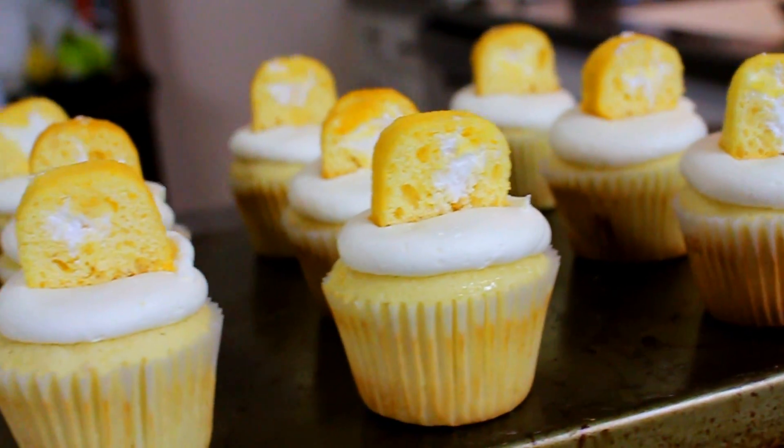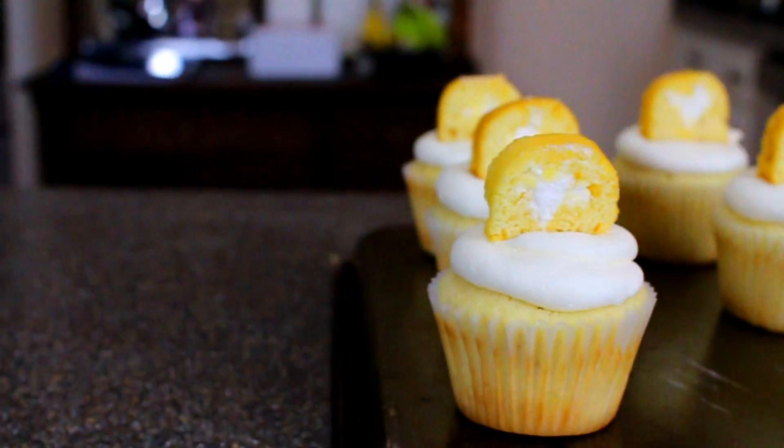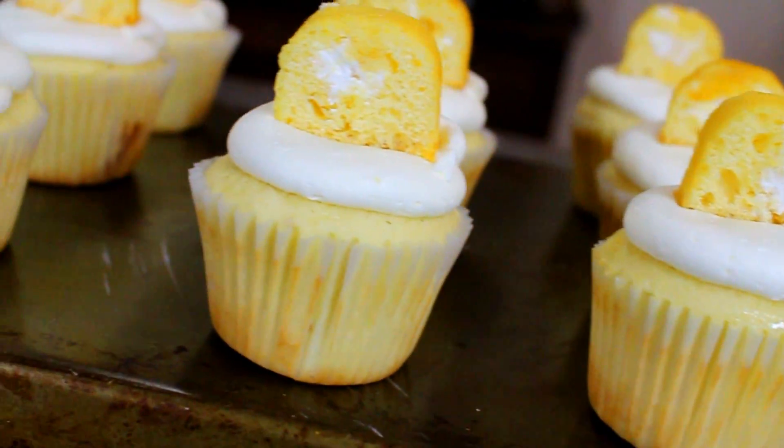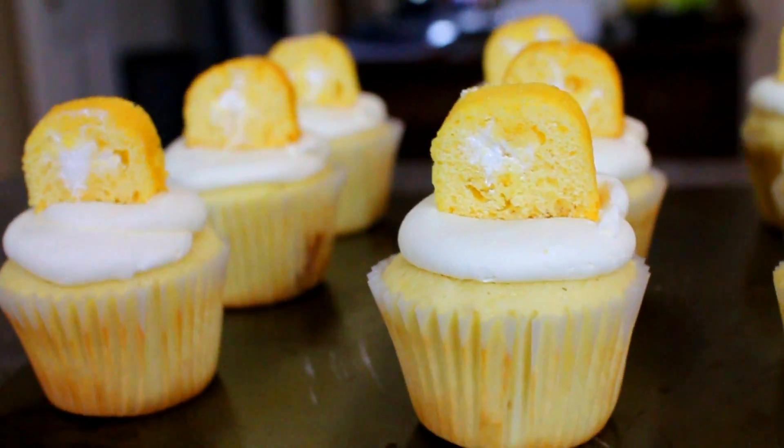And that's pretty much it guys — this is one of the best recipes I think I've ever tried. You guys have to try this at home and let me know how it turns out. I'll see you next time, bye!